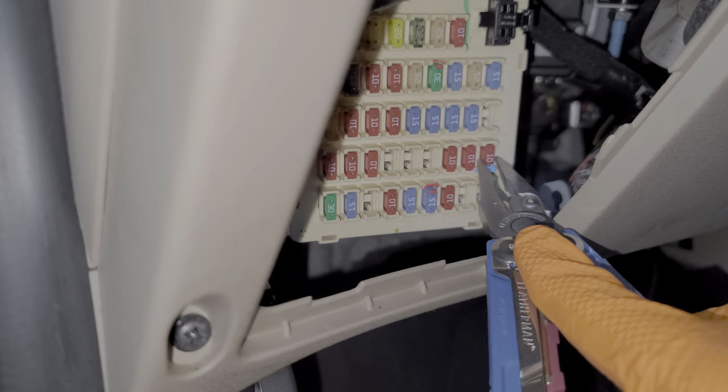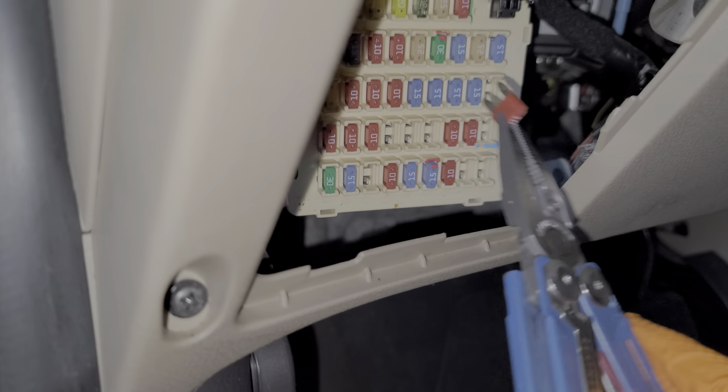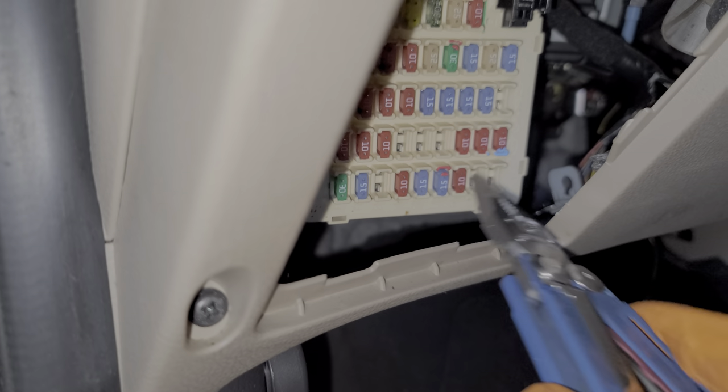There's another fuse here — this 10 amp fuse — this only sends power to the head unit or the radio when the car is on. So that's the ignition switch power, and that's the battery power.